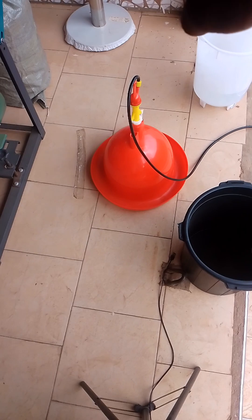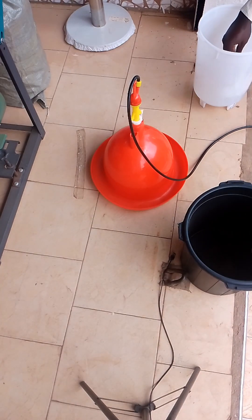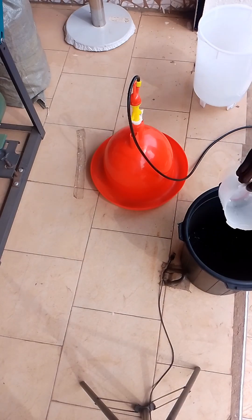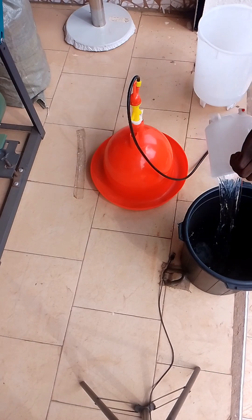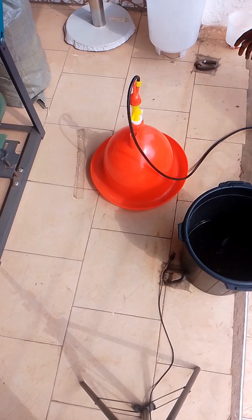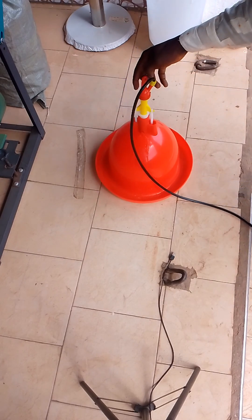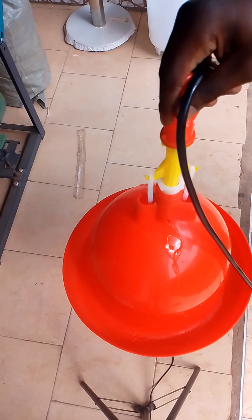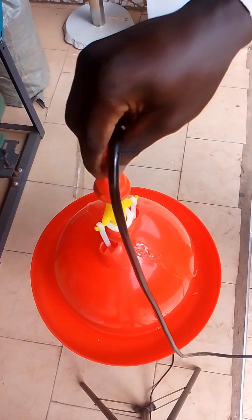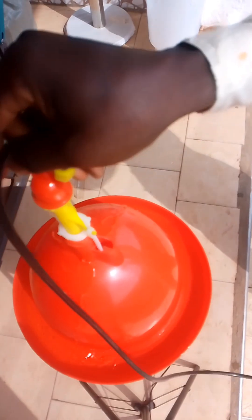We have our water here. This is the container — the water source — and this right here is the automatic drinker. We are going to fill water into the water source and see how it works. As you can see, here is the automatic drinker working. This is our water source, and the automatic drinker is working perfectly.